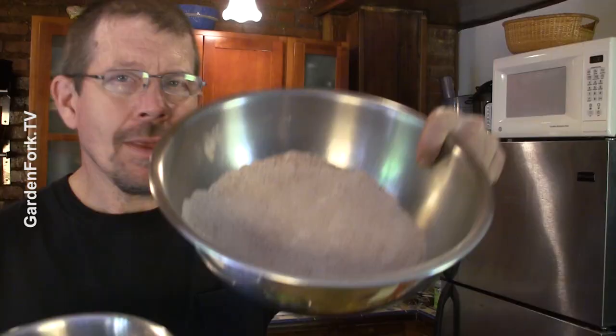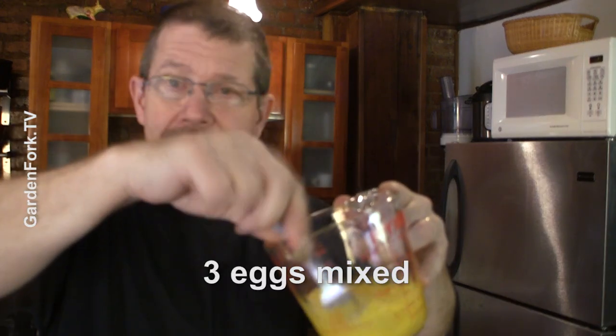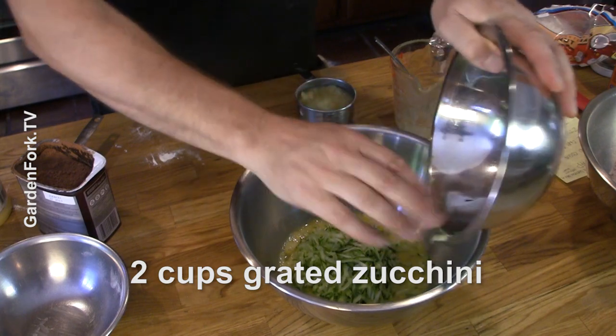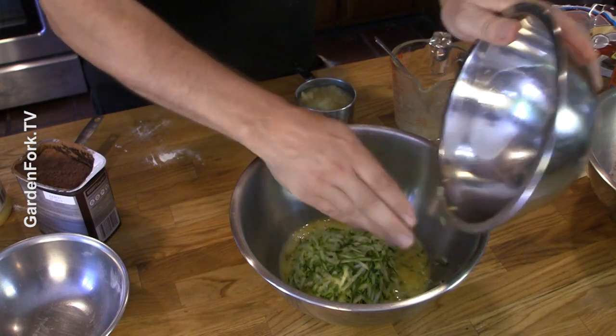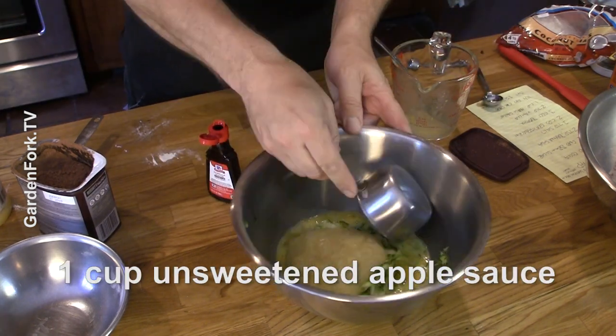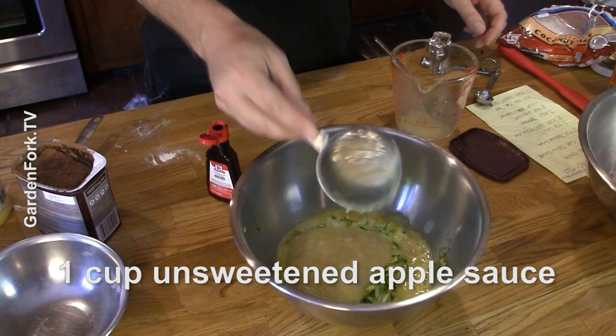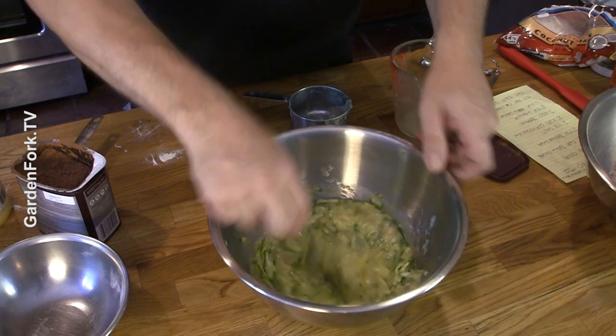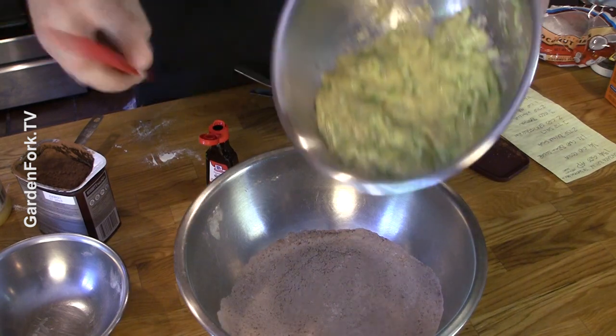So this is your classic dry ingredient, wet ingredient approach, with a little bit of a twist — we're gonna fold some things in after it's all mixed together. We have three eggs, lightly beaten. In here. I've got two cups of grated zucchini — you'd be surprised how little zucchini you use up grating just two cups; this was one medium zucchini. Two teaspoons of vanilla. One cup of unsweetened applesauce — I thought that was kind of cool. We're gonna hold out the other ingredients: chocolate chips and the coconut.